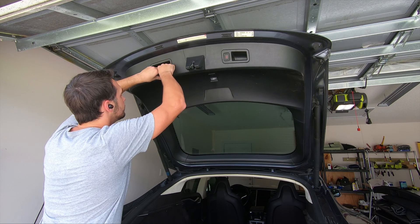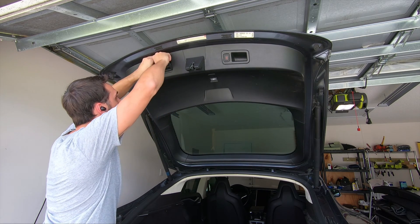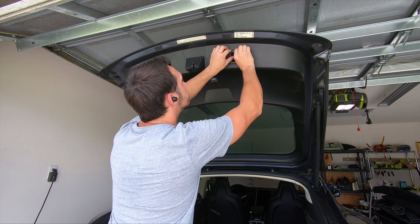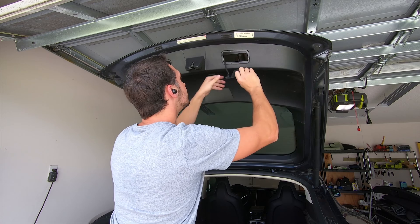To start things off, we have to disassemble the hatch trim. I started with removing the handles on the hatch, which just pull out. Using your fingers or a pry tool, just wedge it in between the hatch and the handle and it should pop out easily. On the hatch button, the connector just presses in and does not seem to have a retaining clip.